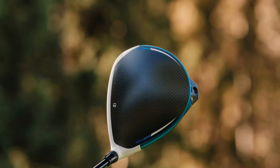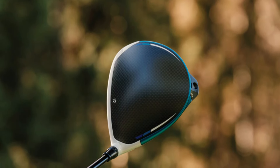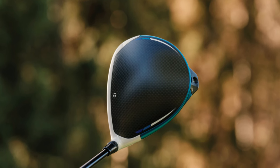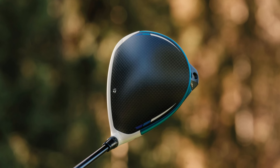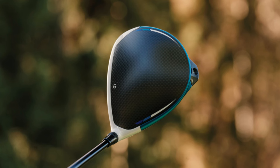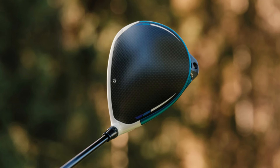Why it's great: For senior golfers, maintaining speed and accuracy can be challenging. The Sim 2 Max Driver excels in delivering exceptional forgiveness, thanks to its expansive sweet spot and state-of-the-art inertia technology. Furthermore, the improved ball speed aids in what often decreases with age in players, offering extended drive lengths that keep the game exciting and gratifying.